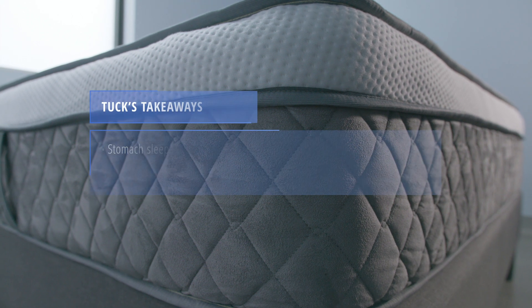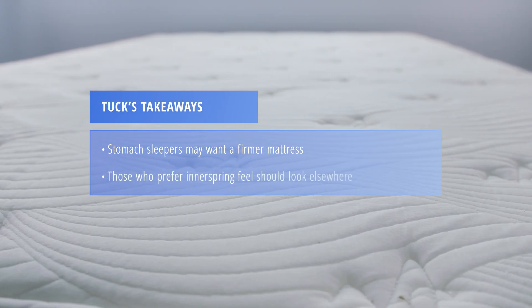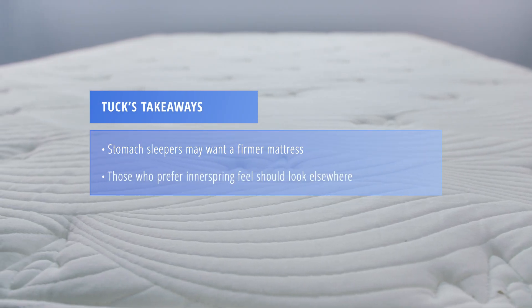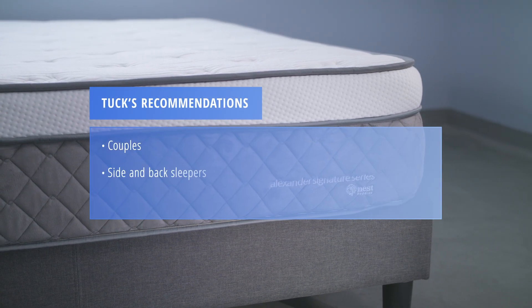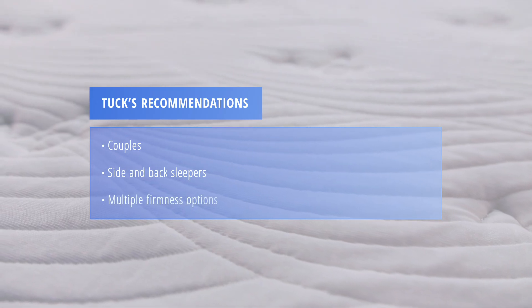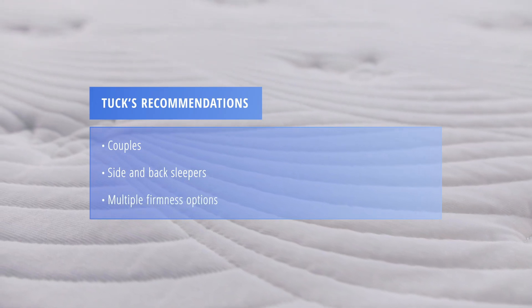If you are a stomach sleeper or do not prefer a traditional memory foam mattress, you might consider something else. We recommend this mattress for couples, side or back sleepers, and those who want a selection of firmness options.